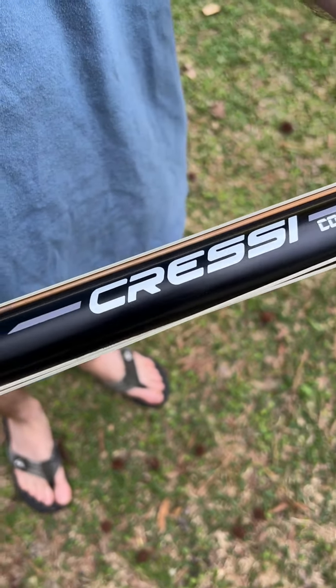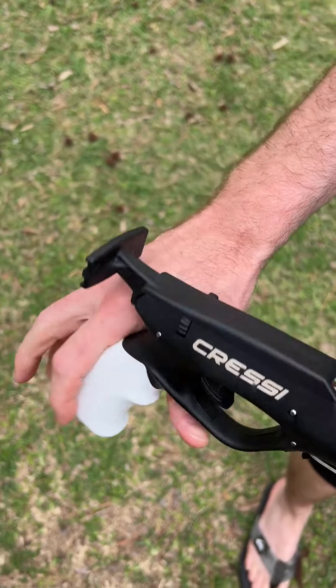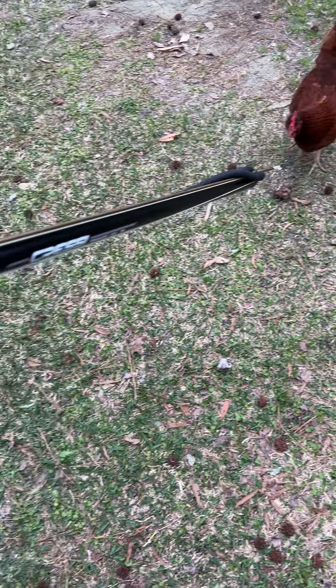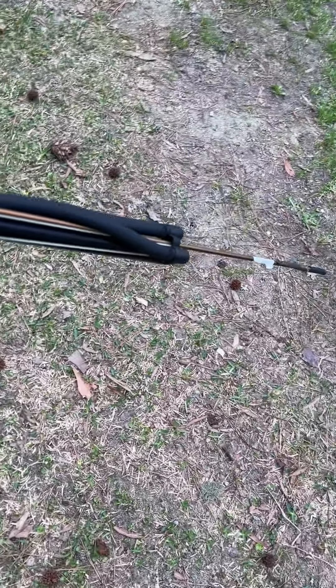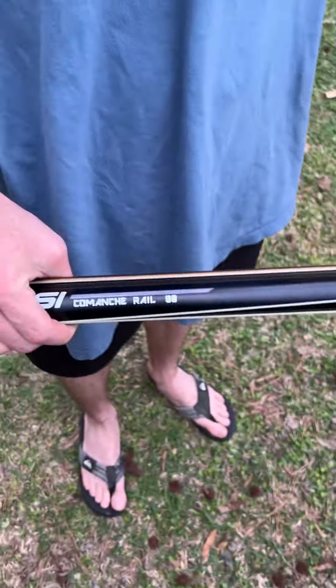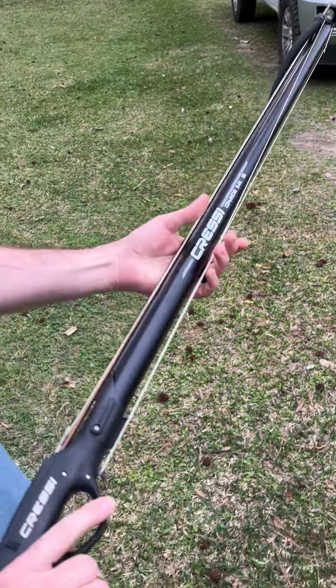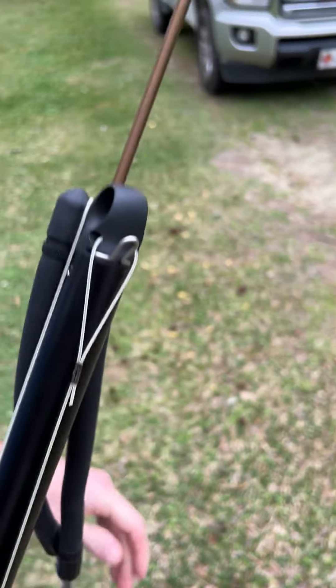The Cressy 90 centimeter Comanche speargun — my favorite spear gun I've ever used. It's a little longer so that you can get more reach for the fish you intend to get. They say you can go about two times the length of the shaft. It could easily reach to the front of that truck, so anything from here to there is a pretty guaranteed kill.